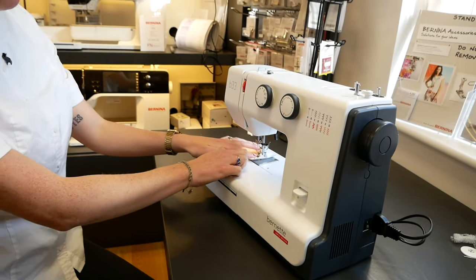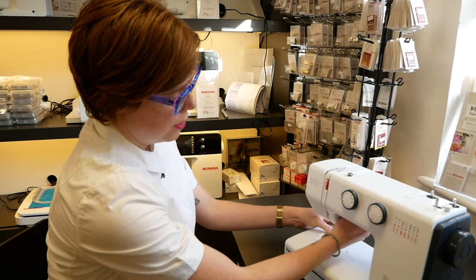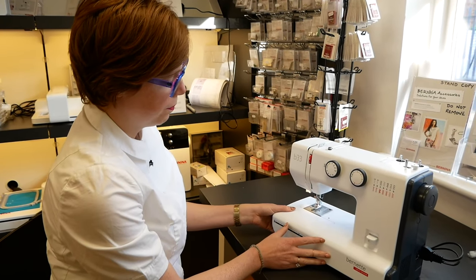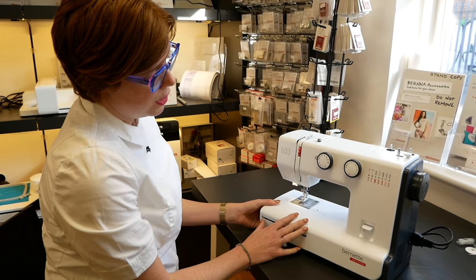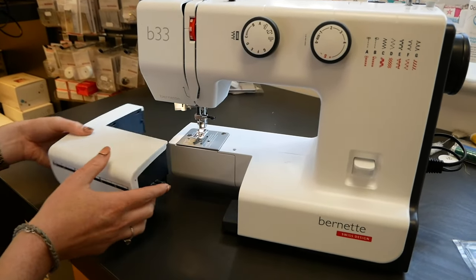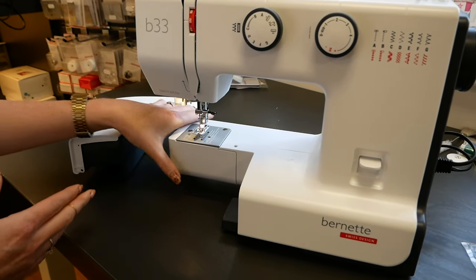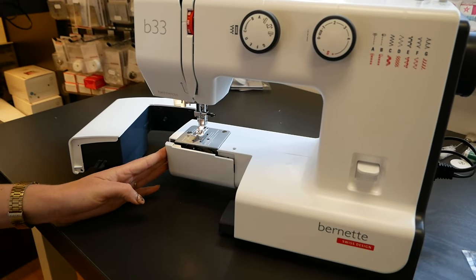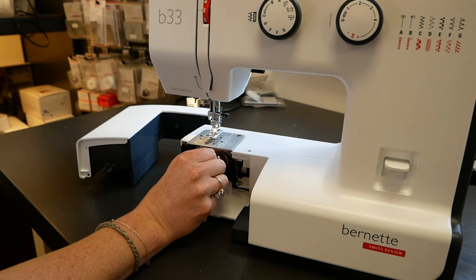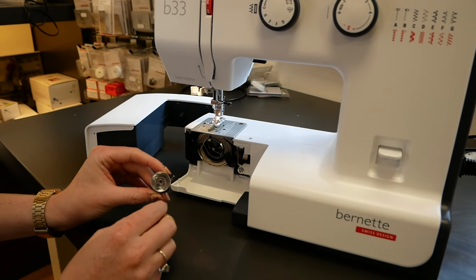On the machine we've got the standard zigzag foot attached. This machine is a front loading machine, so I'm just going to open this out and show you where the bobbin goes. This is called the accessory box — it slides away and we've got the free arm, and if we drop this down we've also got our front loading bobbin. There should be a bobbin in here, so we'll just take this out — yeah, we've got another bobbin in there, so a total of four bobbins included with the machine.